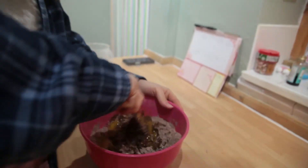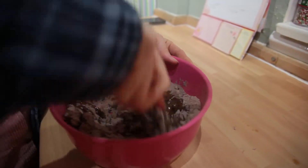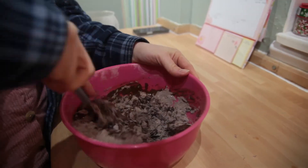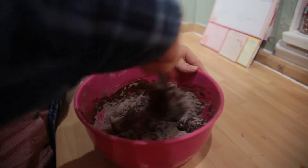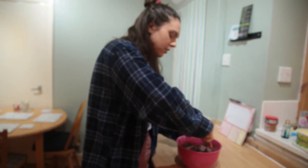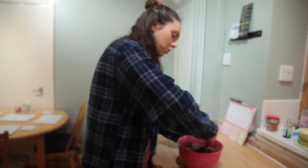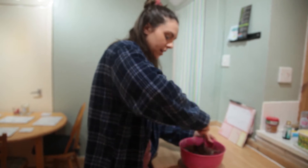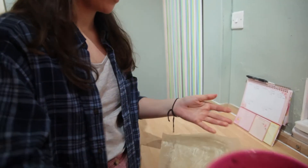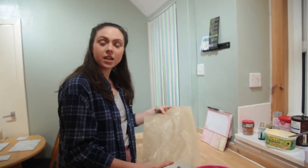Stir the mixture so it's all combined together — the dry and the wet ingredients. It might take a little while to get them all combined. If you think you need more wet mixture, just add more oil or more water if it's still looking a bit dry.